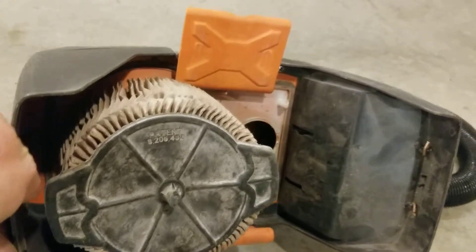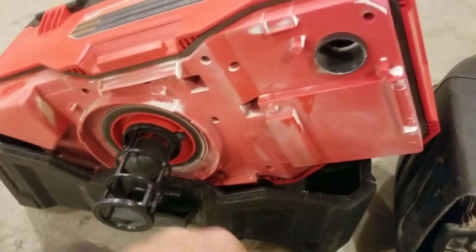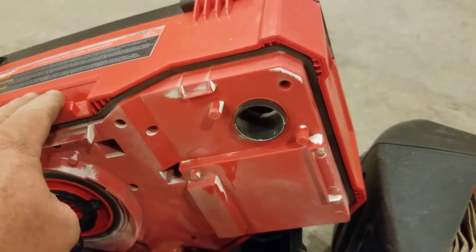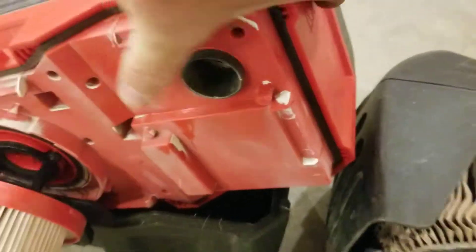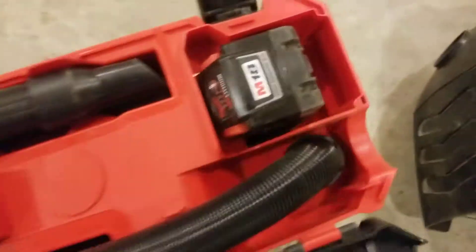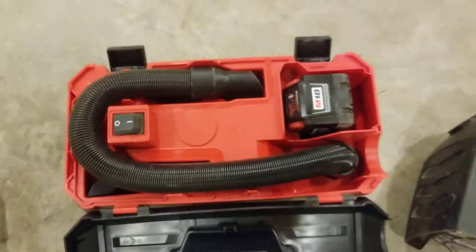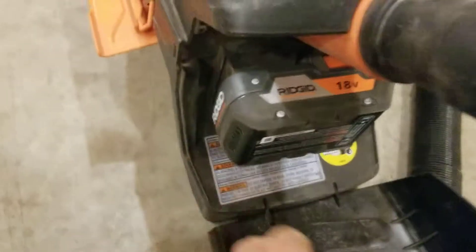They should have taken a play out of Ridgid's playbook and made theirs like this — it'd be a hell of a lot better vacuum. That being said, Milwaukee's got a beat in a couple of ways. You can run up to 12 amp-hour batteries in the Milwaukee — I've got a 9 amp-hour in there now, but it'll run a hell of a long time on a 9 amp-hour battery versus I think this Ridgid only has like a 4 amp-hour battery in it.